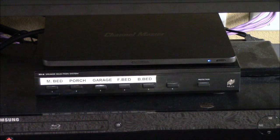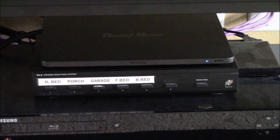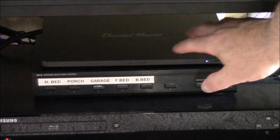All right, I want to do a little review of the Channel Master DVR Plus. I've got it aimed at it — you can't see it because it's black and it's a little thicker than a dime.